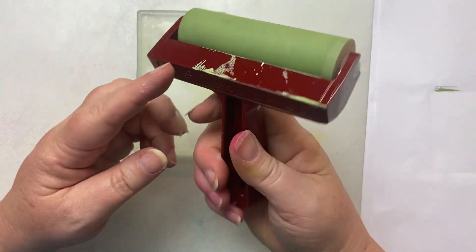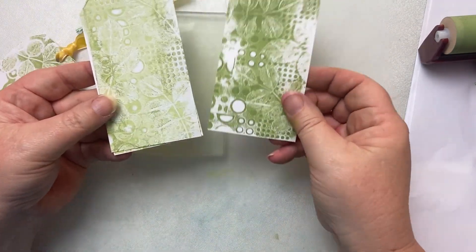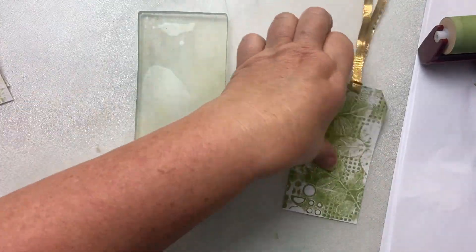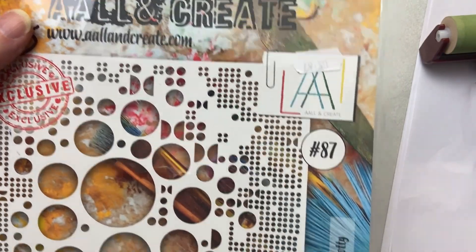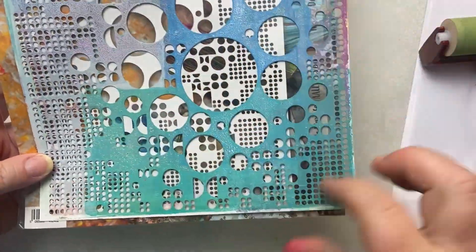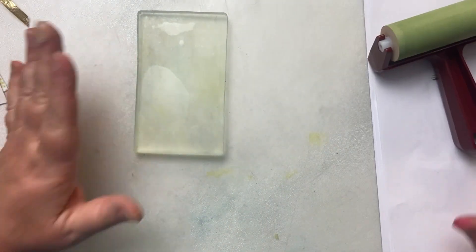You'll want a brayer. I love the Speedball brayer just because the rubber roller is really quite nice and soft. A couple of sheets of copy paper, and then some kind of stencil for the background. You can see here I've got some circles and dots. My favourite stencil for this task is this one — it's called Totally Dottie, it's from All and Create. I love it. It comes in this A4 size but also a smaller six-inch square size as well. So that is literally all we need today to make our tag, and it's going to be super quick.